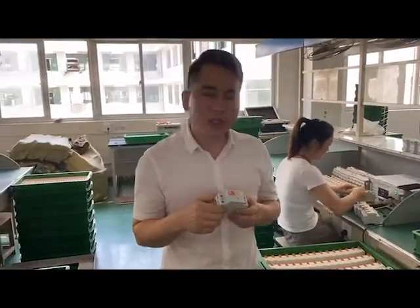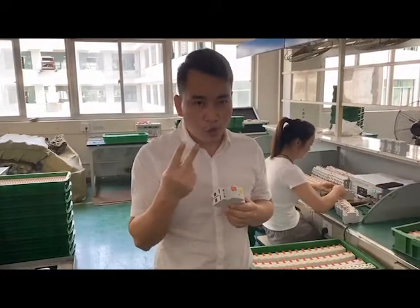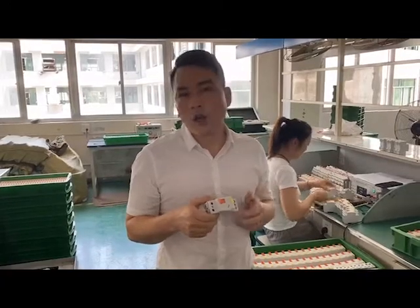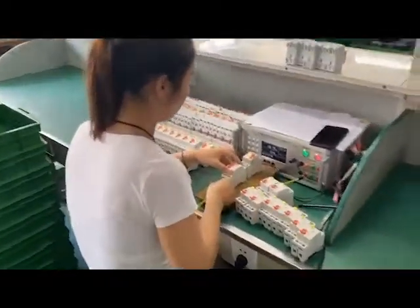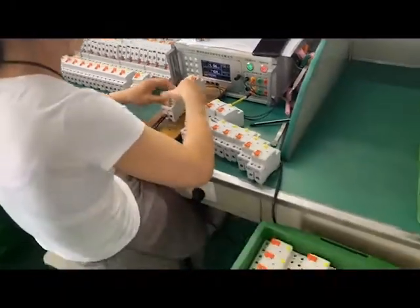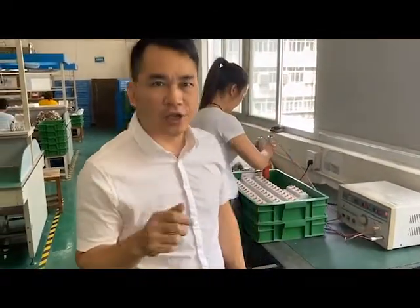When the product is assembled, it passes to the testing process, and all products are subject to 100% testing. For the RCCB product, we perform two testing steps. The first is called the tripping operation test, or sensitivity test. The second test is called the dielectric and insulation capacity test, also known as the high voltage test.